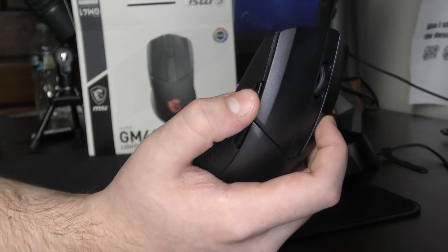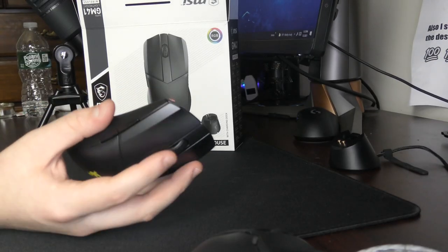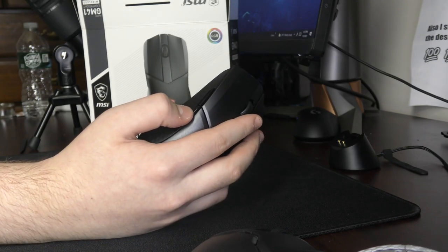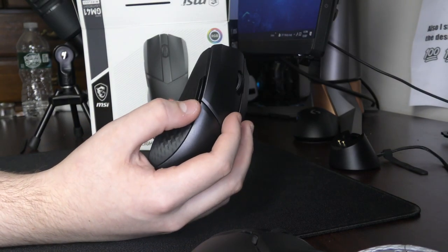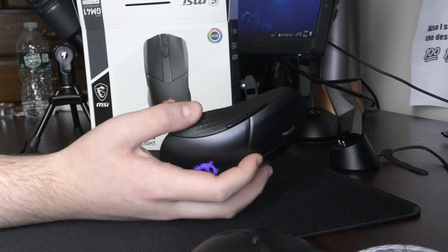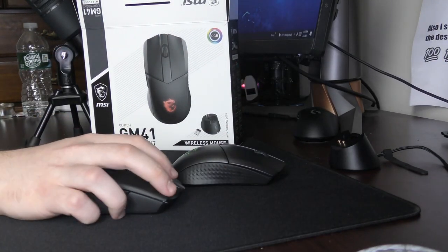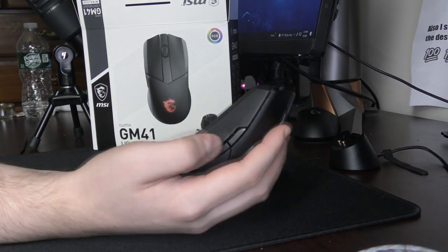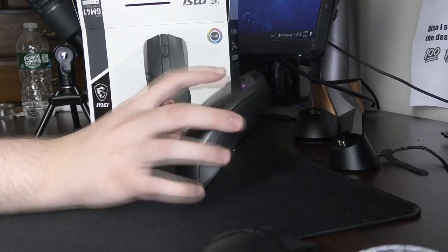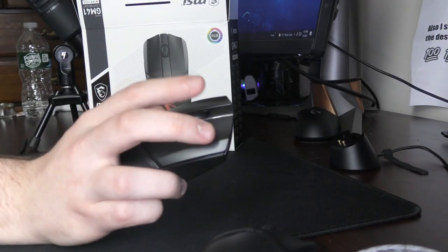The side buttons — as I mentioned, mouse 5 has a lot of play and is just having a field day. I have some confidence that this could be an issue on a lot of copies. If the side buttons can become this loose, and mouse 4 is already getting worse on my unit, side button quality is a major concern. It's unfortunate because they protrude and are on the right side, so in theory they should be better than the Viper Ultimate's side buttons, which are literally inside the mouse.